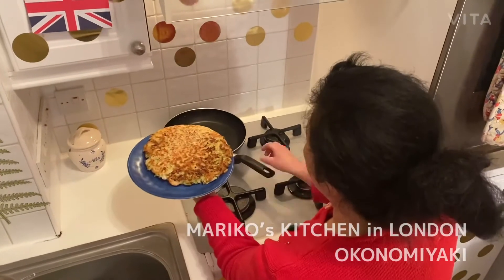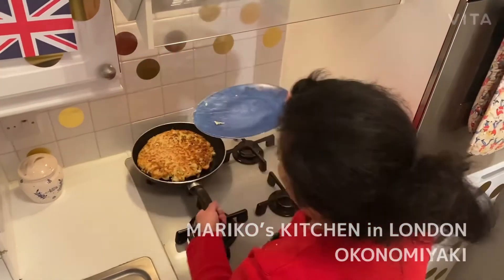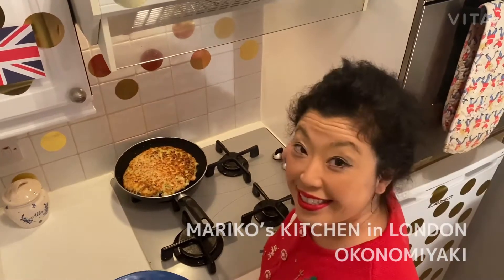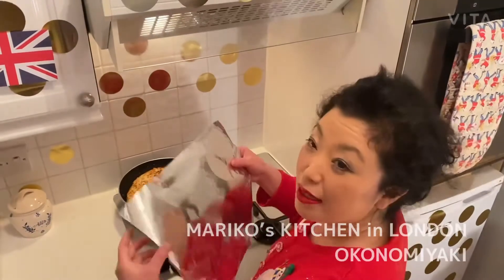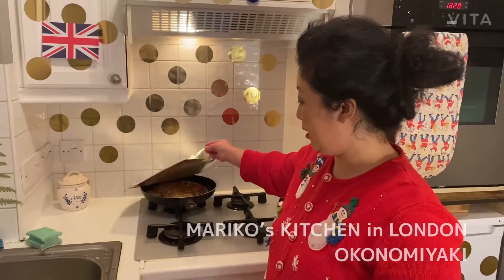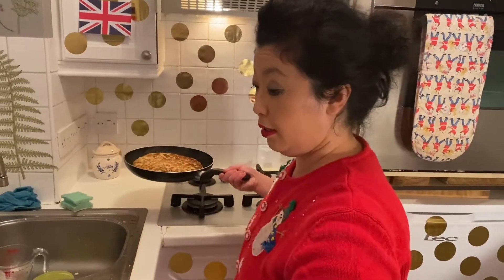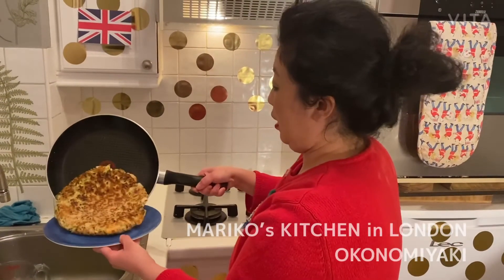Then I put it back in the pan and start the heat again. Since I don't have a lid, I'm just going to use this to cover it so it cooks through. After about five minutes it will be properly cooked.